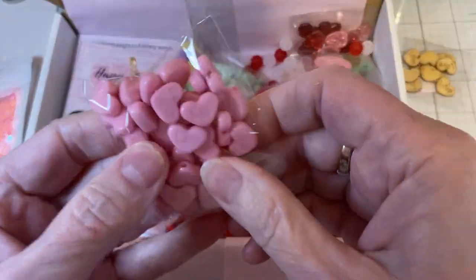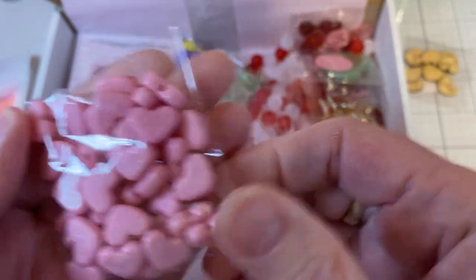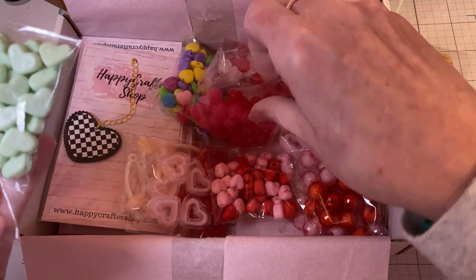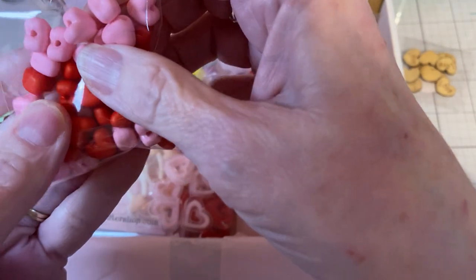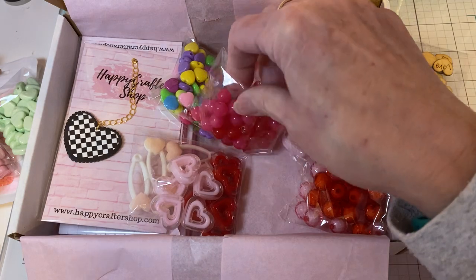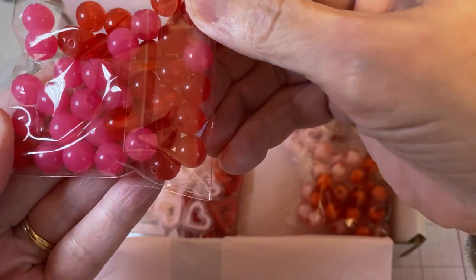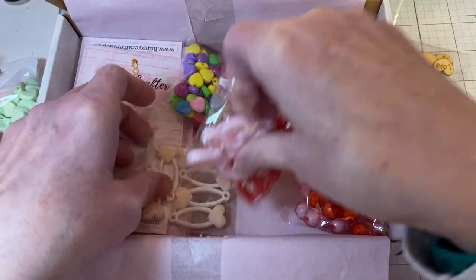I picked up these pink hearts — they're beads and they say love. And I picked up the mint colored ones that say love. And I picked up these really cute heart beads, they're pink and red. These jelly beads — I don't know what you call them — they're like jelly beads, they're pink and red. Super cute. I love having that in my stash.